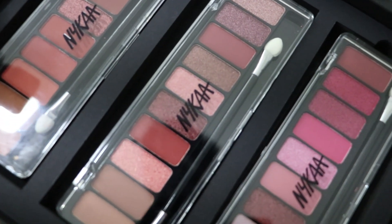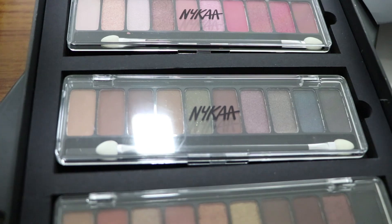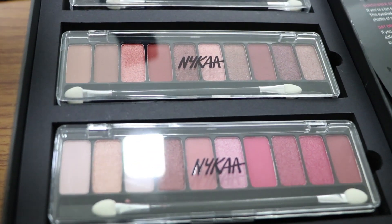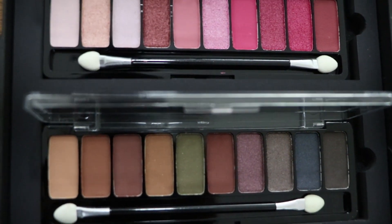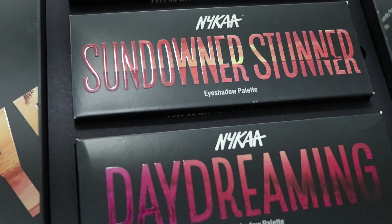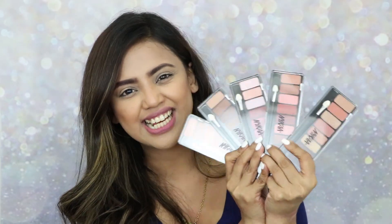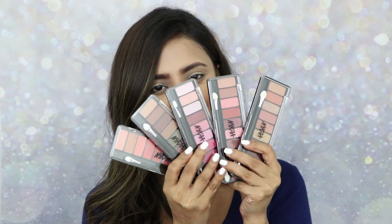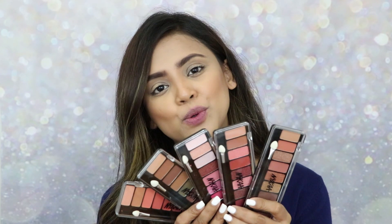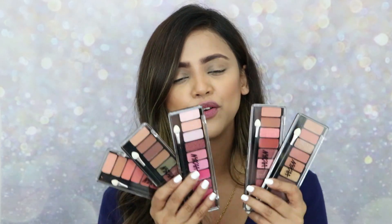Let's quickly open all the palettes together and swatch them. These are all the Nyka Eyes On Me 10-in-1 eyeshadow palettes. Each palette consists of 10 different eyeshadows, made for and by Indians to suit our skin tone. The formula is powder eyeshadow with both matte and glitter options — high color payoff, intense pigment, waterproof, vegan, cruelty free, and dermatologically tested.